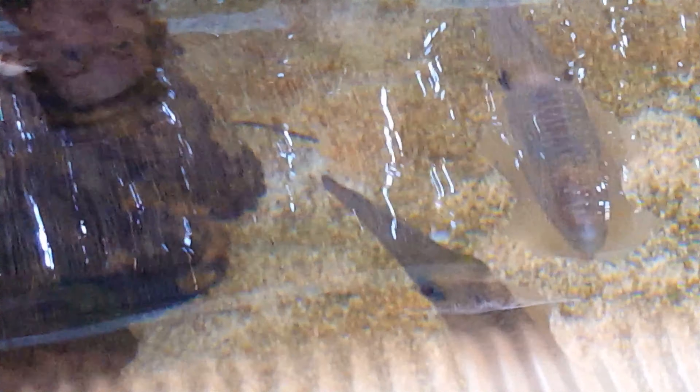They have pretty quick little mouths. Alright guys, any questions about them? How big do they grow? See that fat one there? These are incredibly fat stonefish.